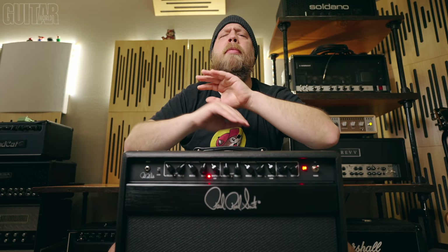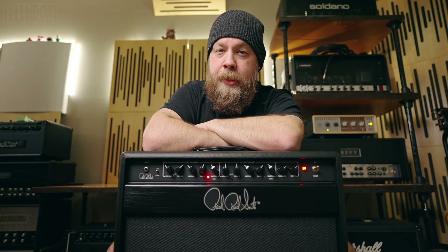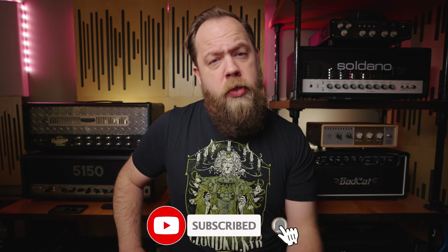All the applicable links are down below in the description. You've been wonderful, I've been Fluff — thank you so much for watching and I will see you next time. If you liked the video, please consider subscribing, and if you want to further support me and what I do, consider using some of the affiliate links down below. Go on over to Sweetwater, buy yourself something, and help me out at the same time. It's a win-win for both of us.